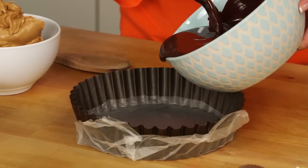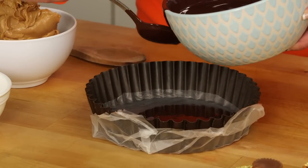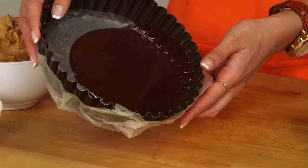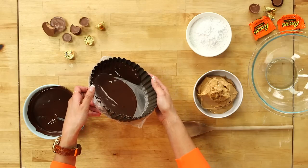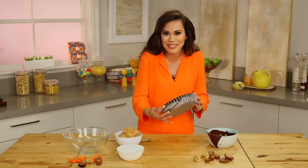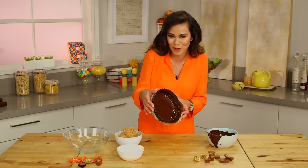I've already melted my candy melts in the microwave, and I'm gonna start by pouring a little bit of the chocolate into my tart pan. You just want to tilt the pan and rotate it slowly so that the chocolate coats all the way up the sides. Did you know that there's a substance in chocolate called phenylethylamine? It's the same stuff that your body produces when you're in love!